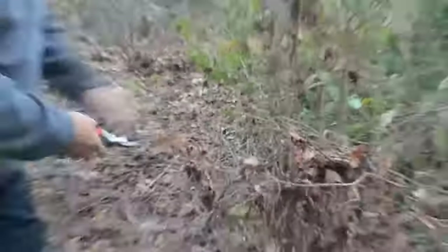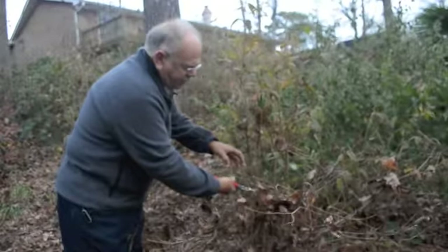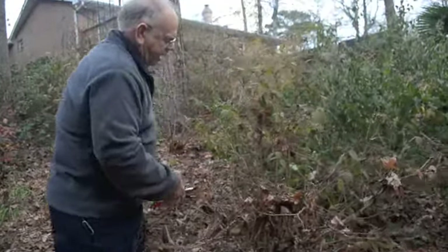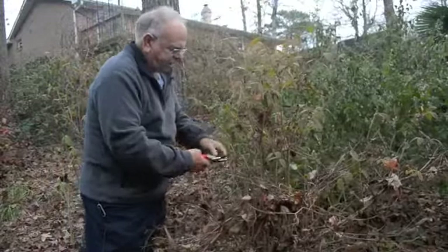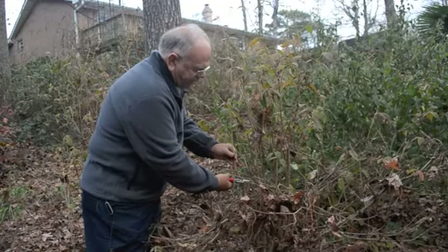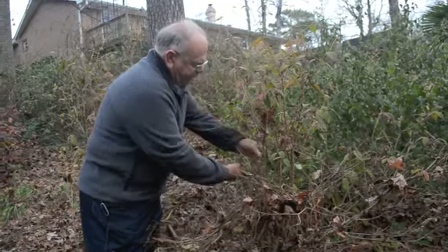I'm just going to move that in there and you can see how fast these cut. This is very sharp — no effort whatsoever to make that pruning cut. Again, anvil pruners tend to crush that. Even a sharp anvil pruner will start compressing that stem, where this bypass, like a scissors, cuts it very cleanly.